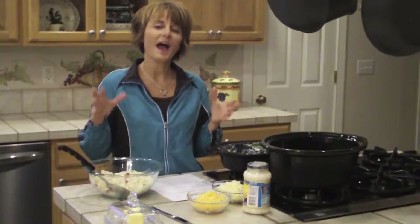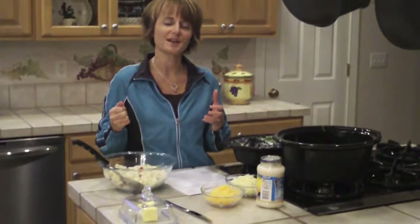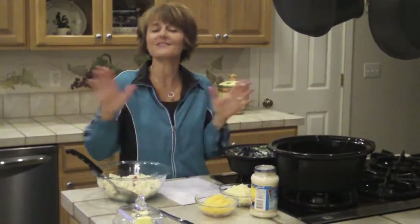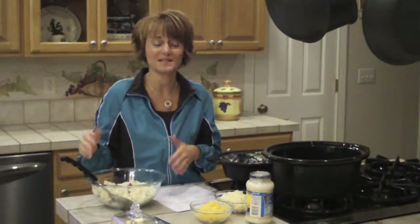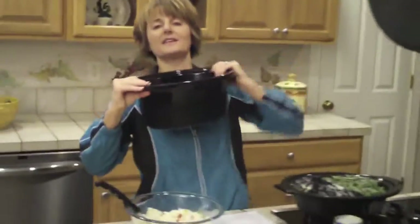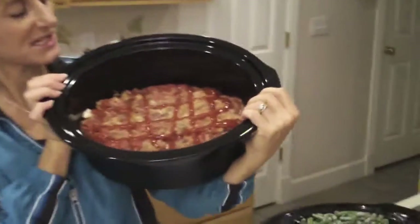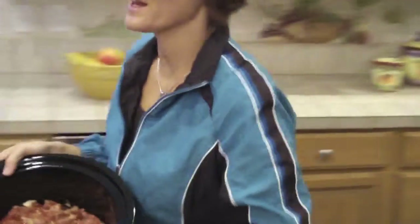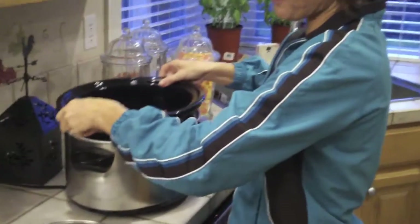I'm going to show you how this new crock pot that I came across works — how I can do a complete meal in one crock pot, leave the house, and when I come home my side dishes will be done and so will my main dish. There are two chambers to it, and the first dish is a meatloaf that I stuck in the bottom, and we'll go ahead and put that inside the actual crock pot itself.